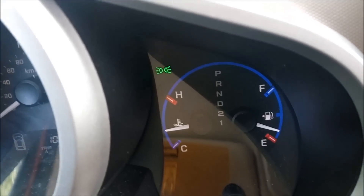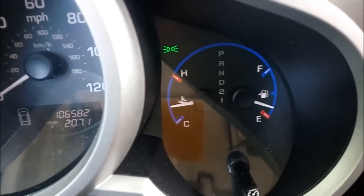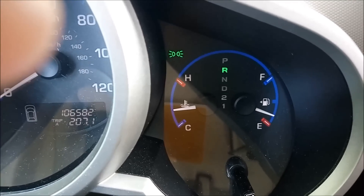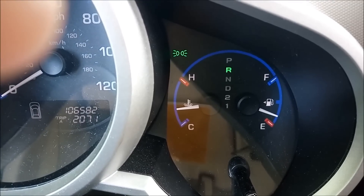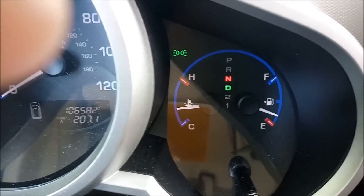My car developed this recent issue that is not very well known. You'll notice here that the D drive light is blinking. Initially I thought it was sort of like an electrical problem. And you'll notice if I switch gears to reverse or even to park, the D drive continues to blink.